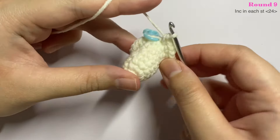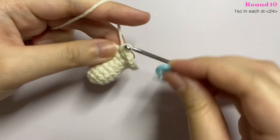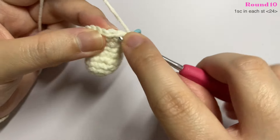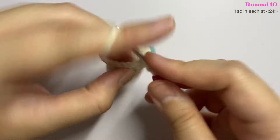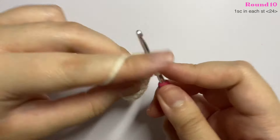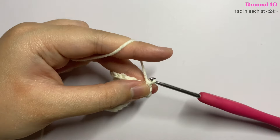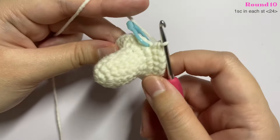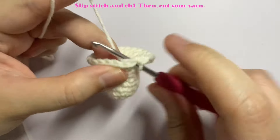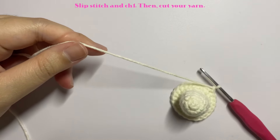For the last round, insert one single crochet in each stitch — you should end with a total of 24 stitches. Once done, remove your stitch marker and make a slip stitch in the first stitch. To fasten off, chain one, cut your yarn, and tighten up the chain one.